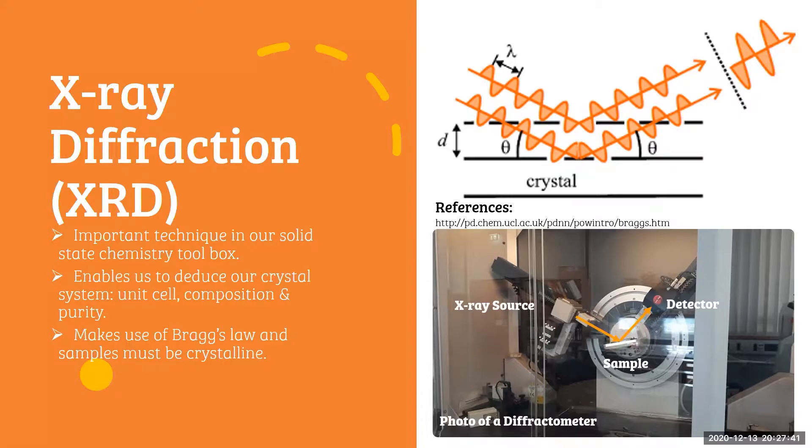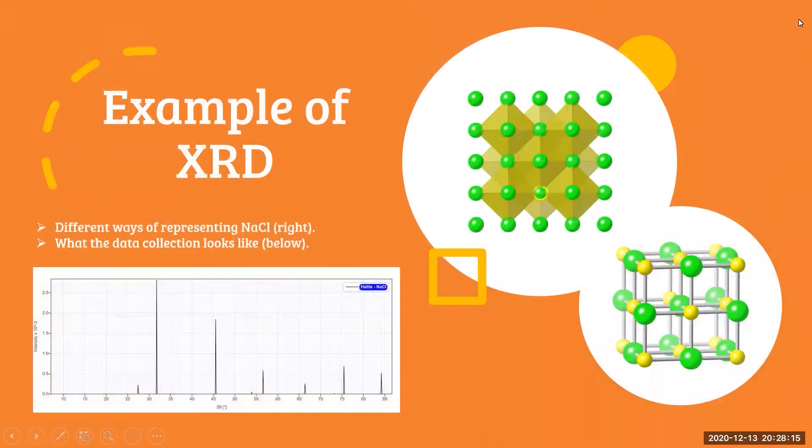Don't stress if you've never heard about this technique before, or you're not sure about Bragg's Law — we actually teach this at undergraduate year two level. I just want to show you this as an example of the steps we take before getting to battery testing. Here is an example of an XRD pattern. Some of you may know the sodium chloride structure, where the green represents chloride and yellow represents sodium. This is an example of the data we collect and how it tells us about the structure.